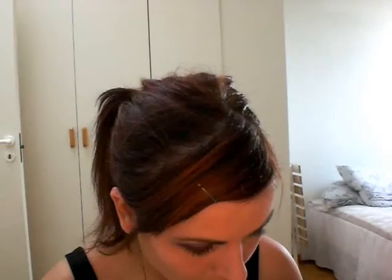Using my 228 brush, I'm going to take a bit of that Parfait Amour and just go underneath the eye. Then a tiny bit of Digit, which is a very very light purple, and just dab that in the inner corner.